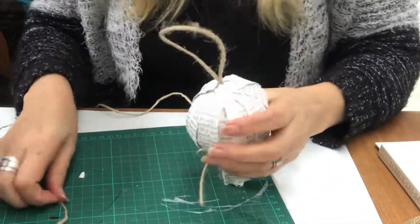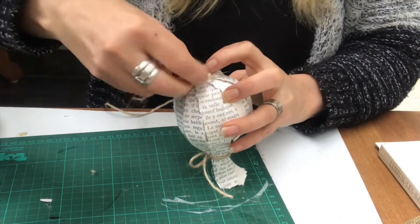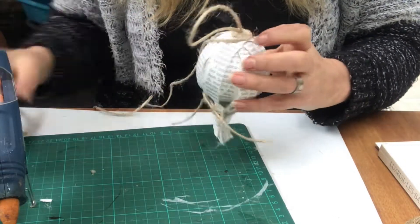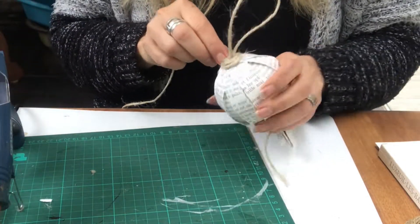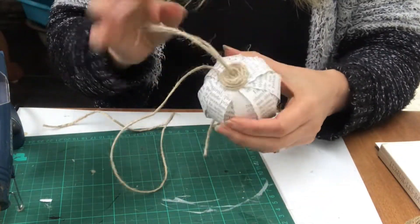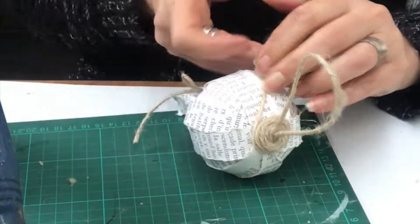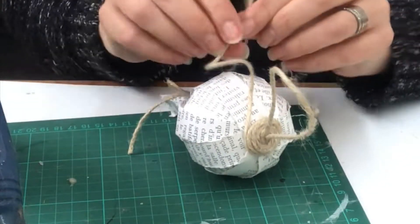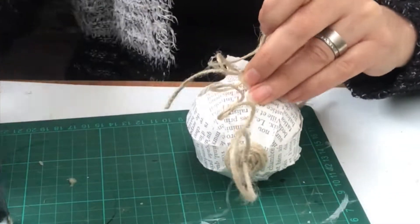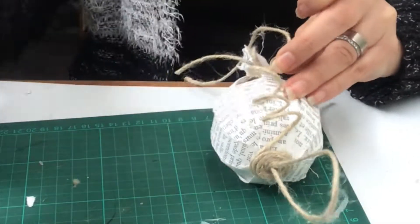To give my ornament a nicer finish, I will wrap around some jute twine and hot glue it into place on the top there as you see me do. And I will finish it off with the Marika curl — just dab a tiny bit of hot glue and press the jute twine into place, just swirl it and hot gluing it.